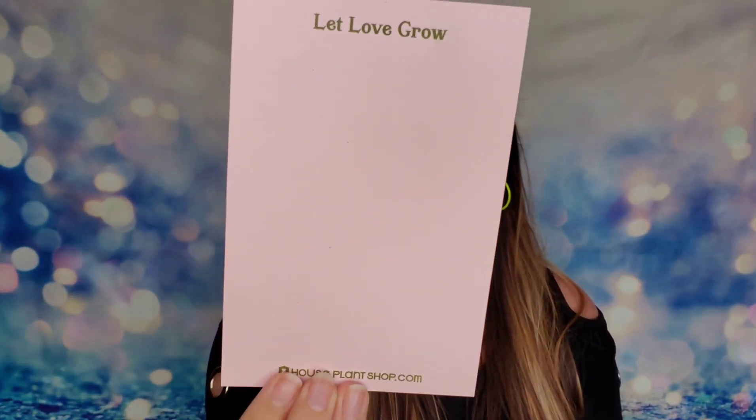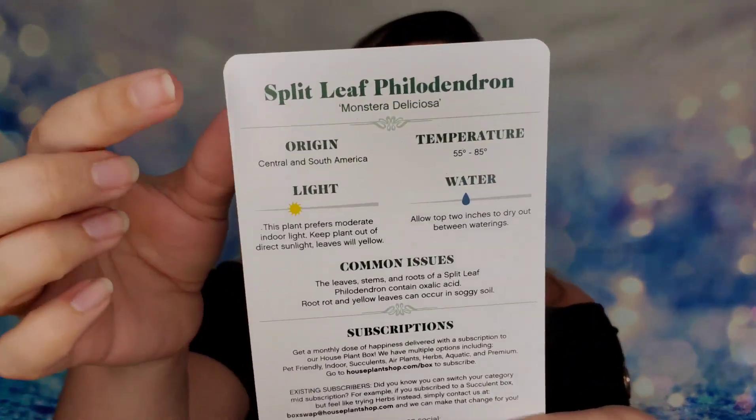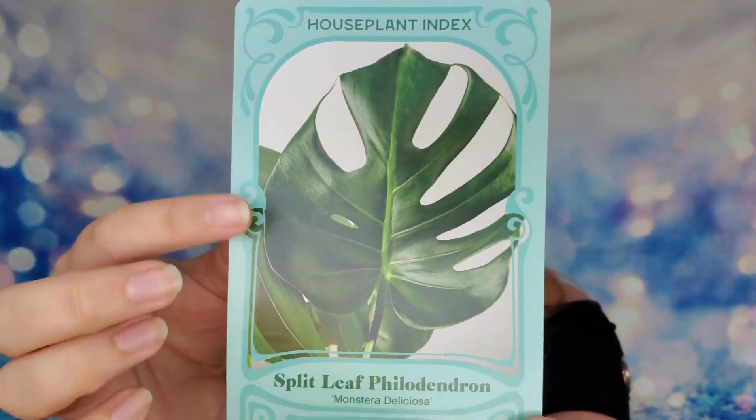If you want a houseplant, there's a box for that too — from the company called Houseplant Box. They send you one plant a month and have different types you can select. If you need a pet-friendly plant you can select that; if you don't care, you can also do a mystery random one, which is what I went with. Inside the box you get your houseplant, a fun postcard, and a card featuring your plant explaining exactly how to take care of it. I received the Split Leaf, which is so easy to take care of.